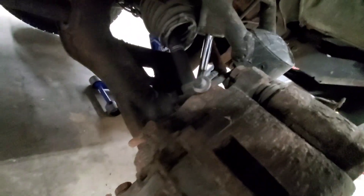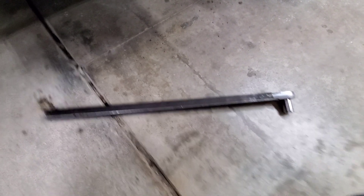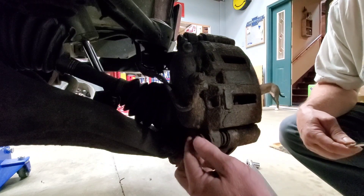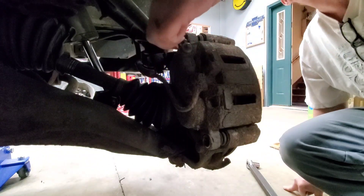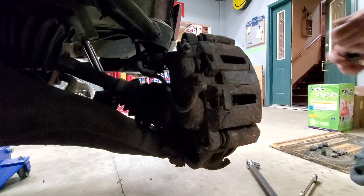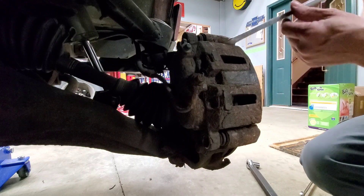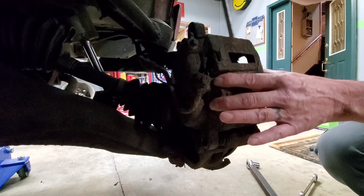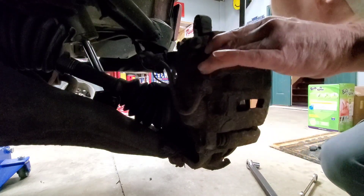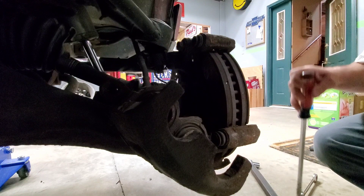You've got two bolts to pull the calipers, just like on any other vehicle — one here, one here. They're 18 millimeter. I always use my magic make-it-or-break-it bar. Just use a big screwdriver. There we go. Oh yeah — crustiness. The old pin calipers.